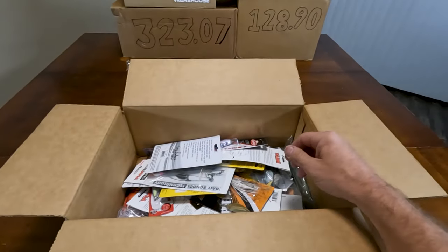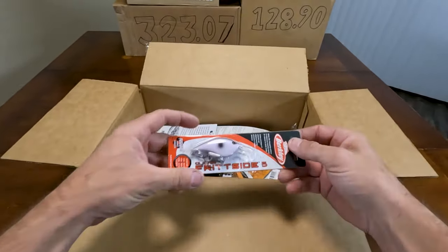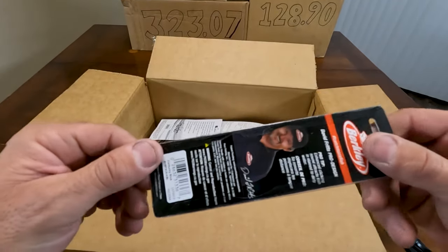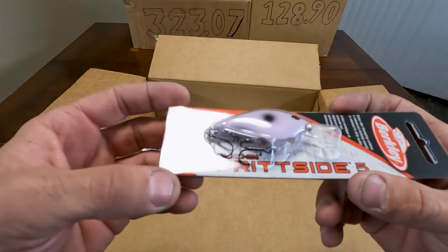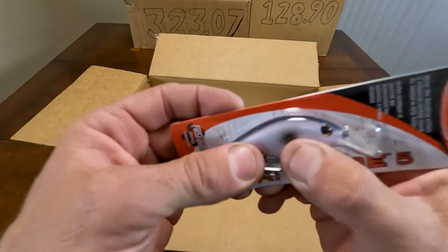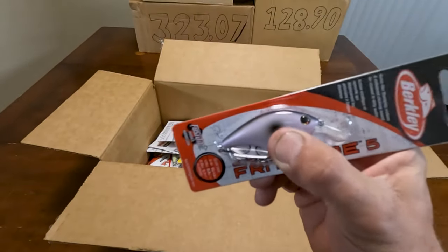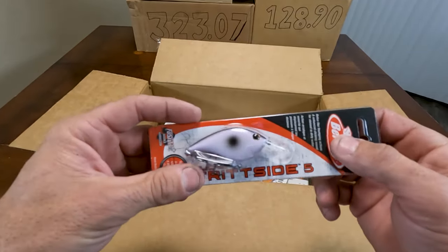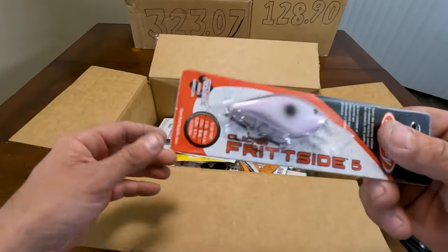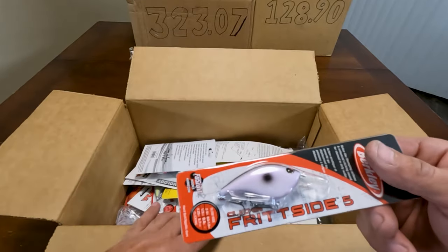These are some new baits for me — Fritzide 5s, right there. They make a clicking one and a silent one, so one's got like a little rattle in it and one doesn't. I kind of recently fell in love with these baits. They're actually really, really good.